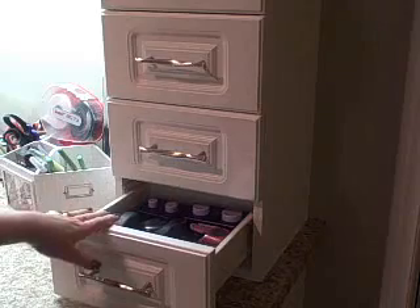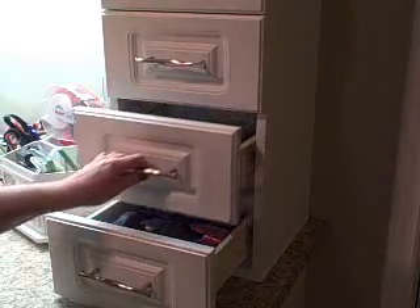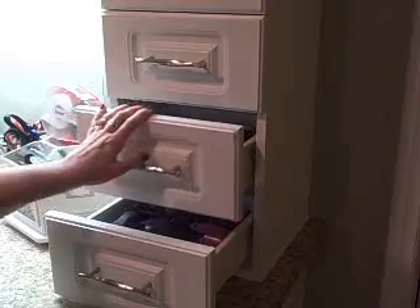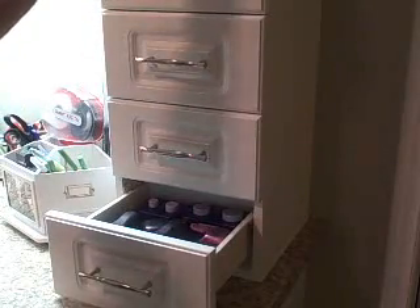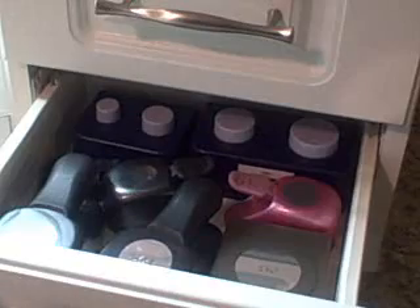I get a better view of what's in here, so I started out with my circles in this drawer. Then I have my tags and punches that work with different shapes of stamps. I've got my ovals, squares, and scallops, and then at the top I have stars, hearts, and flowers — you can see them a little bit better there.